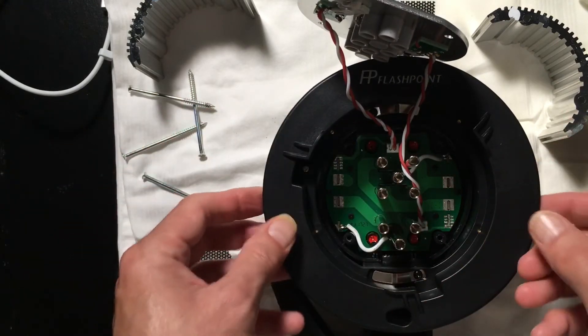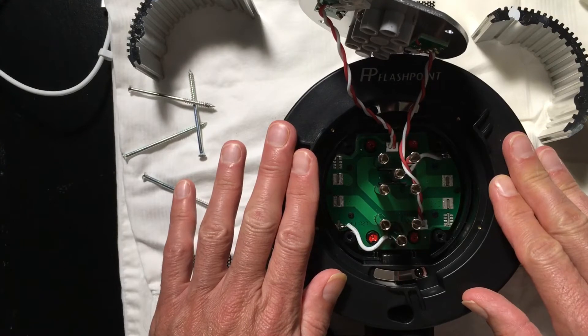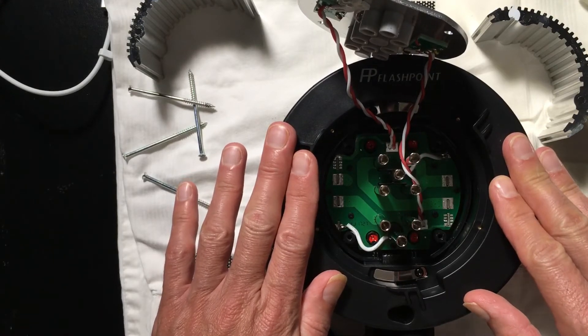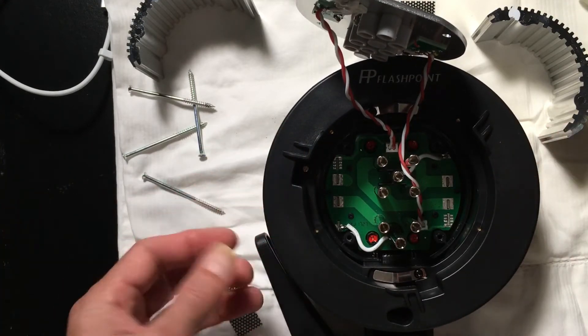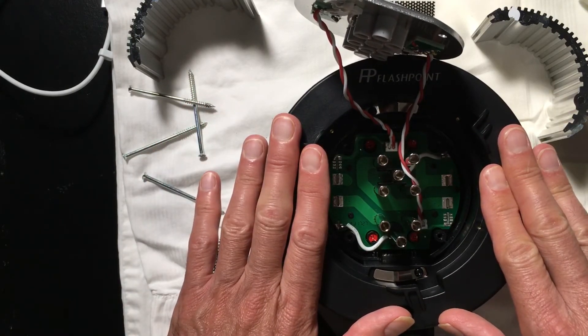But the downside is you can't put in anything with a higher wattage. So if you wanted to get more light output to get close to that half an f-stop away from an AD600 — which was one of the things we were really excited about being able to do with this unit — you're going to have to wait a while until something becomes available.